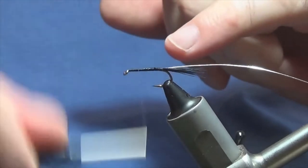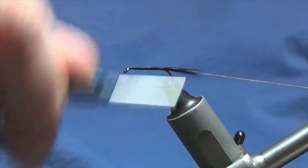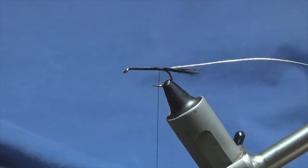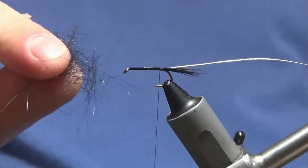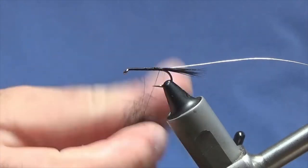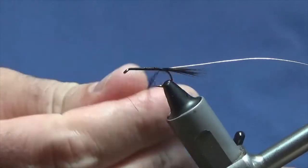Now don't worry about any lumps and bumps — the body's going to be dubbed, so we won't sweat the small stuff. Just bring your thread back in open turns right tight up against the tail. The body is just black seal's fur — actual seal's fur dyed black. Just getting a wee pinch of it out here. What we'll do is just take your pinch and dub it onto the thread.